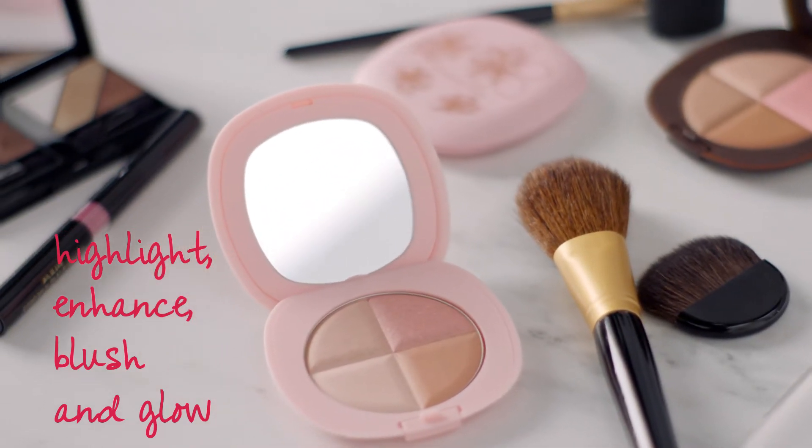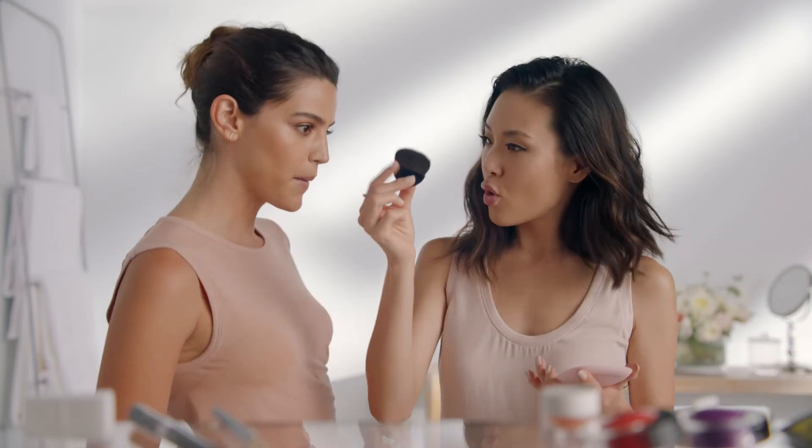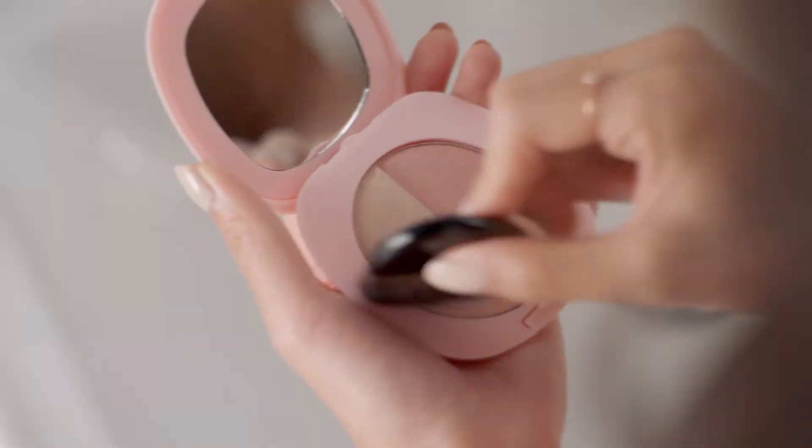So tell me how do you use it? Well there are four colors like this, so my main way of using it is I use this little oval brush. I just do that and then I can put it on my cheekbones like this, or down the middle of my nose.